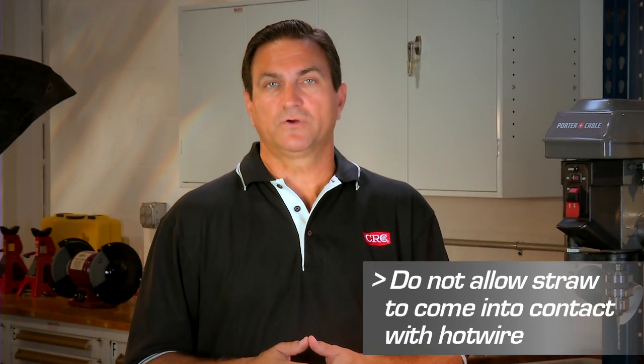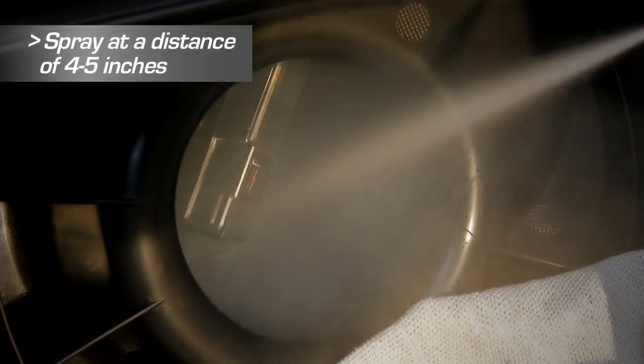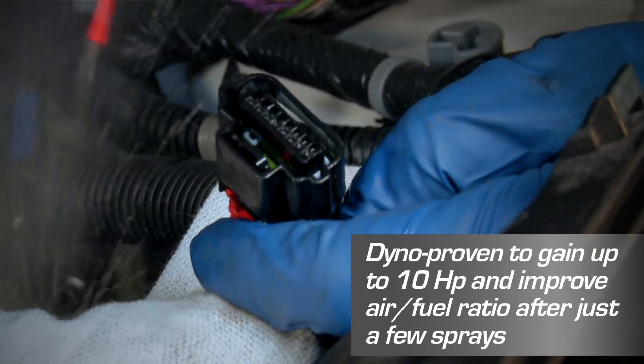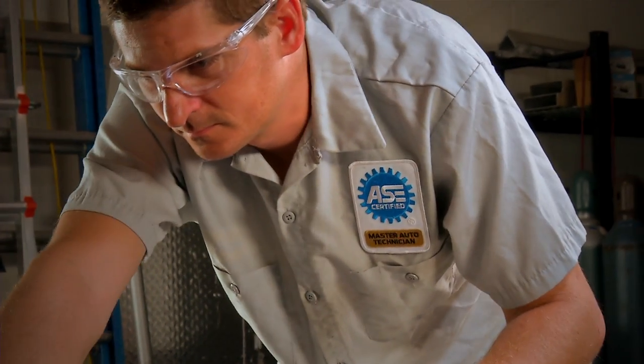Be careful not to let the straw or anything else come in contact with the hot wire. Keep the end of the straw 4 to 5 inches from the hot wire. Be sure to spray all sides of the MAF sensor and clean all wires and connectors. Then reassemble the MAF and allow it to dry thoroughly before restarting the engine.